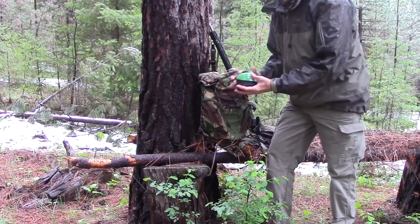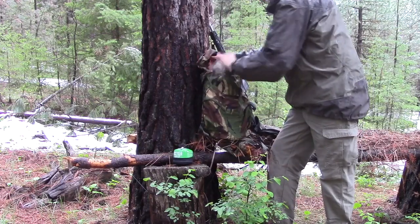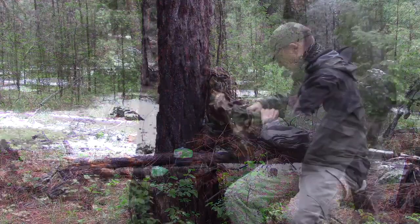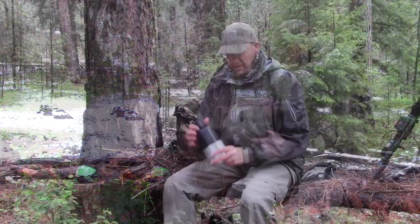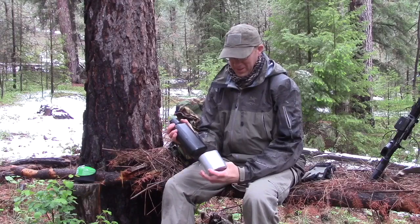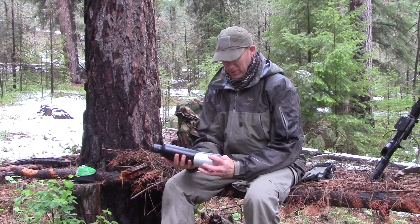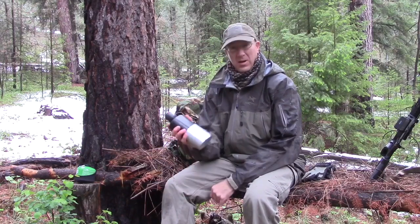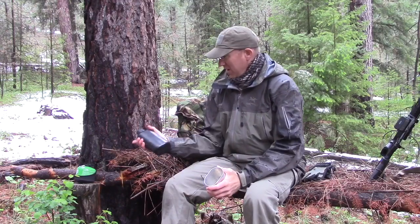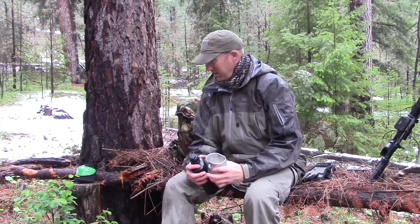I'm going to try out a new stove today — I got this little Optimus Crux. I've got this aluminum cup and water bottle I got from Oregon Mike, and this thing's just been really handy. The water bottle is some kind of British military or something like that, but it nests nicely in the cup. I'm going to try out this Optimus Crux stove and see if I can heat up a little cup of water and have a nice cup of coffee.